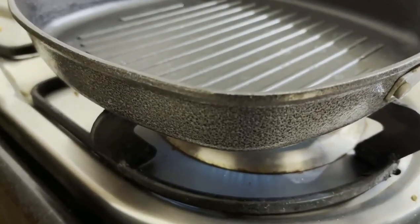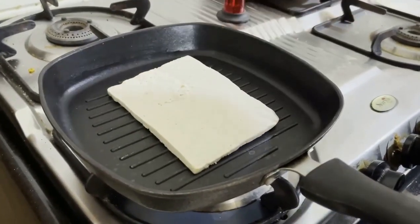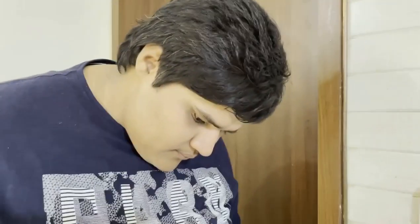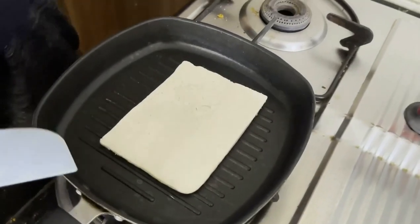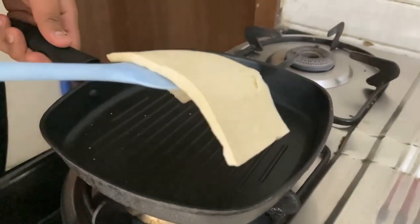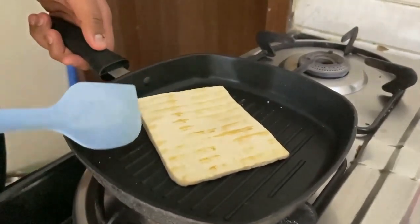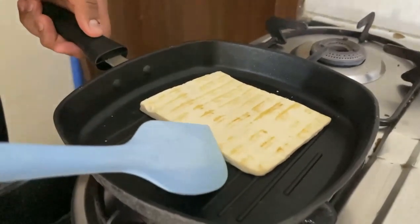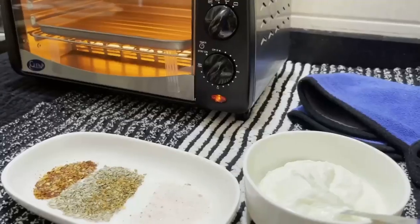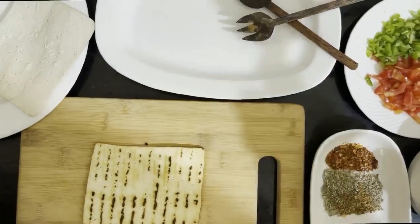After heating the pan for two minutes we need to place the tofu in the pan. We'll grill it in the oven for five minutes. After the tofu is grilled we will start to add the toppings.